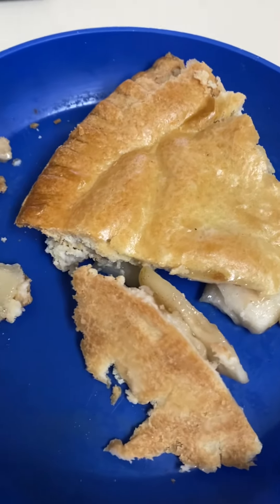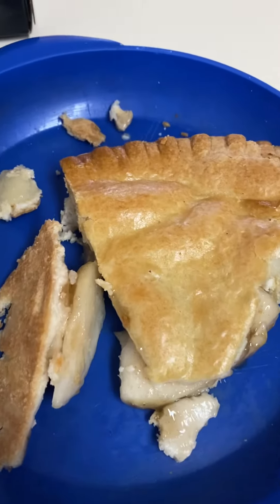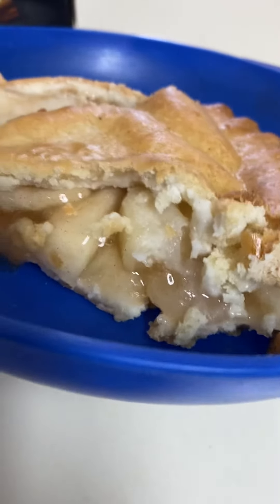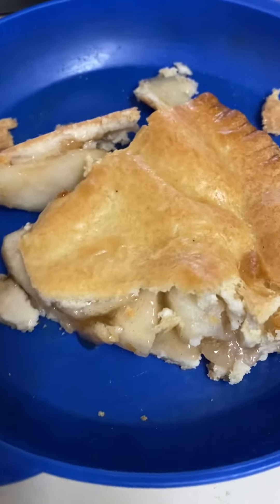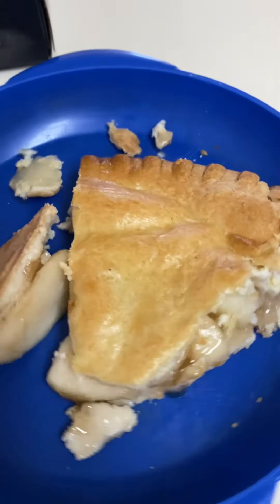I definitely recommend it. I usually wait for them to go on sale like three or four days before they hit expiry, or when they rotate what they've got on the shelf out. They're really good — I'd recommend this if you're an apple pie fan. This is great if you get vanilla or French vanilla ice cream, bust this up in chunks and put it on — oh my god, this is the best combo for sure.